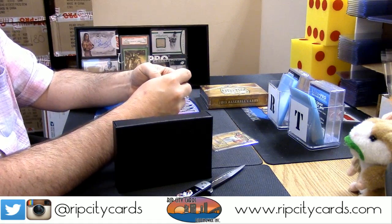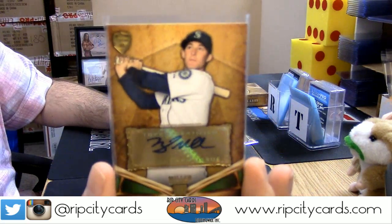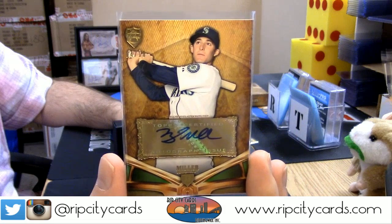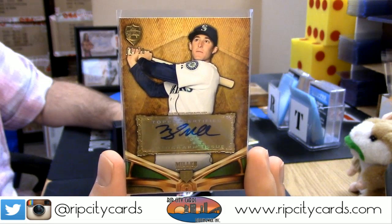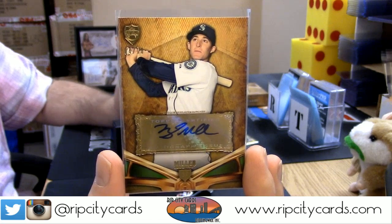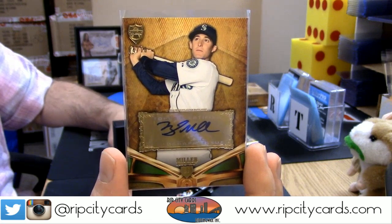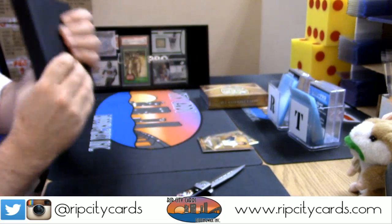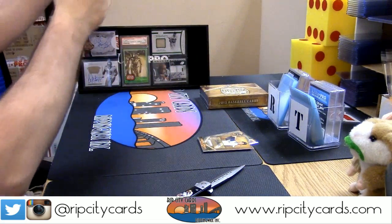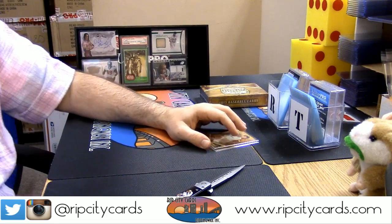Four out of ten — Brad Miller, shortstop, Seattle Mariners. Congratulations, you have just received a certified autograph from 2013 Topps Supreme Baseball. Sometimes it just, you know, kind of is what it is.